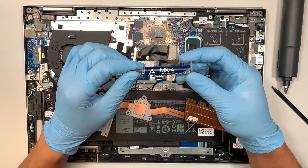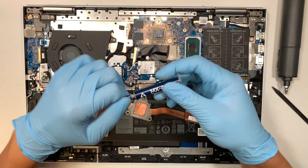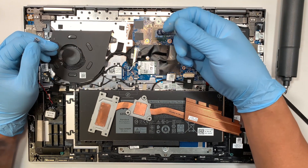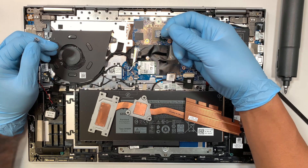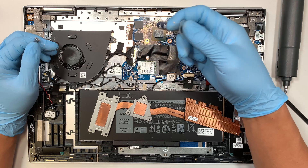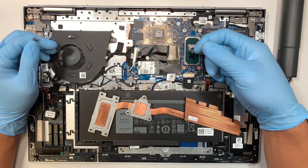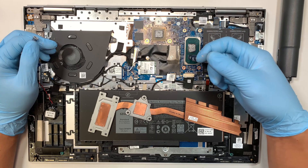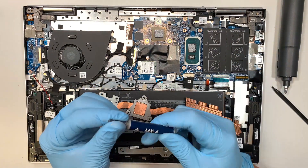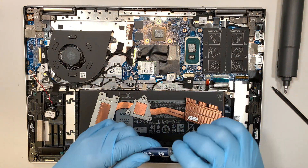The next step is to apply the MX thermal compound. What I like to do is put a very small amount of thermal paste and spread it around all the corners, making sure it's all covered. By the time I place the heat sink on top and screw it in, it will push the thermal paste evenly across the entire surface.